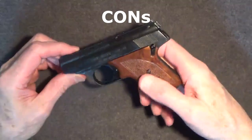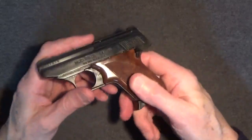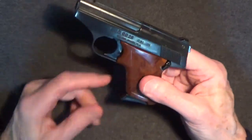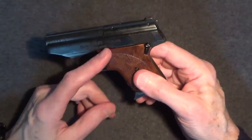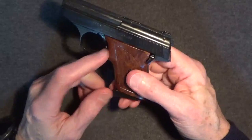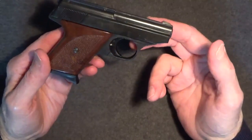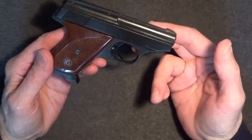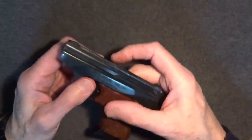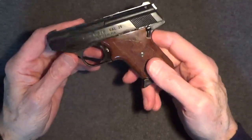As for cons, I already mentioned the problem with the slide getting hung up on the magazine follower when empty, so that I had to carefully pull back on the slide while releasing the heel mag release — that's just a little awkward. A slide lock would have been helpful as well. Takedown of the RG26 takes patience and practice, so expect some frustration there. But the biggest con is its poor reputation. The reports of catastrophic safety failures can't be ignored, and you should approach this gun with great caution. Also, the ROM company has been out of business for more than 35 years, and as these guns age, springs may need to be replaced and internal parts that were not well made in the first place will need to be replaced.